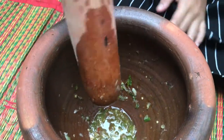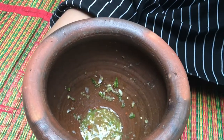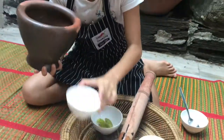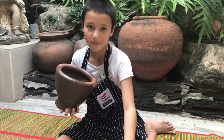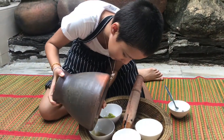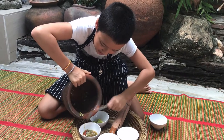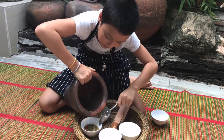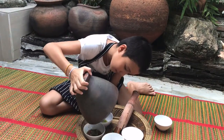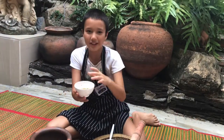Okay guys, this is how it looks like. An adult can help you with this because it is extremely hard to do. Okay guys, I have finished my sauce.